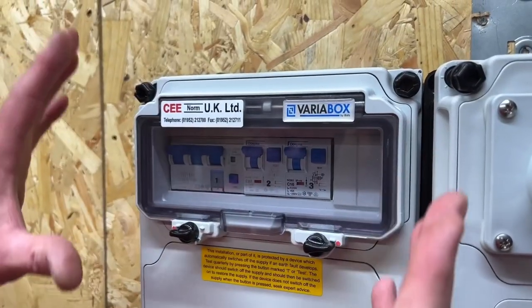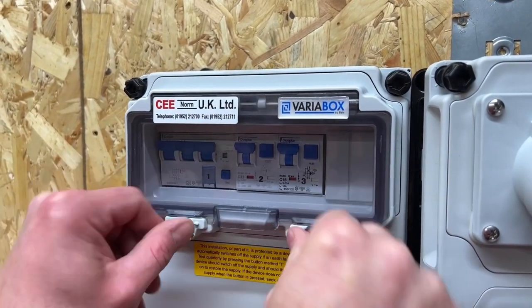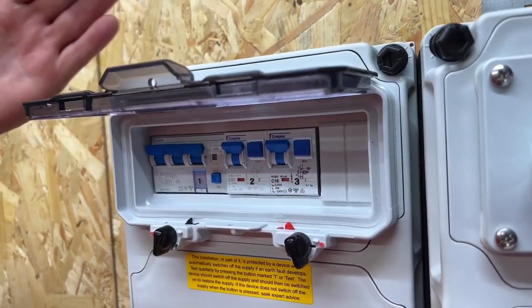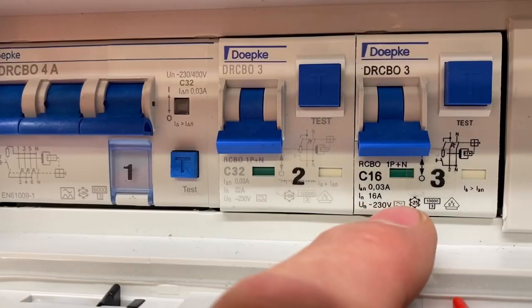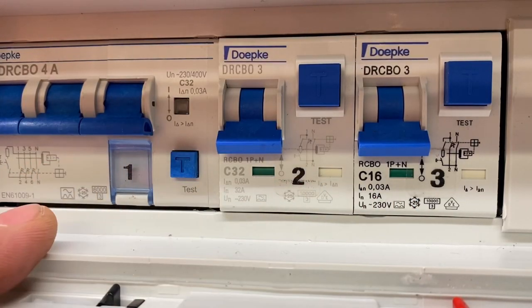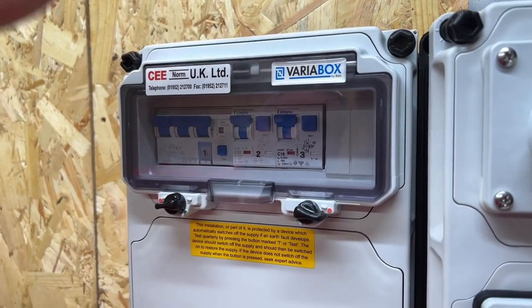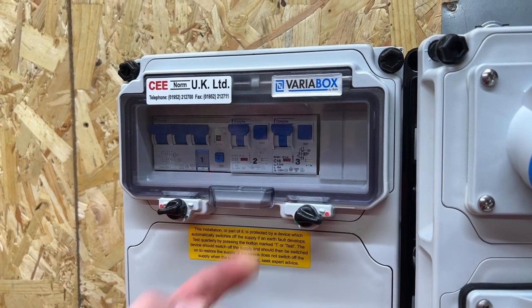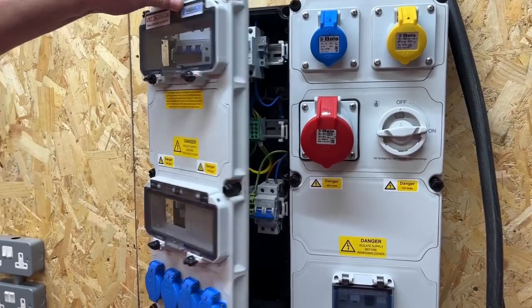Before we open up the Varia box and explore what's inside, I want to show you the lid. I'm going to unlock it by rotating these two, then push it fully up and it locks into that position — meaning you can reset your devices or have a look at them. They're all A-type RCD protection. One push on the lid, it falls back down, re-locks itself, and maintains that seal so you can't open it back up.